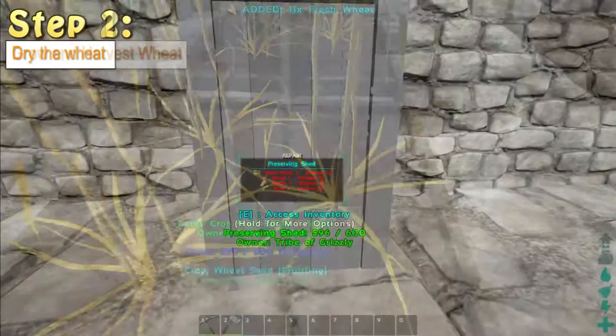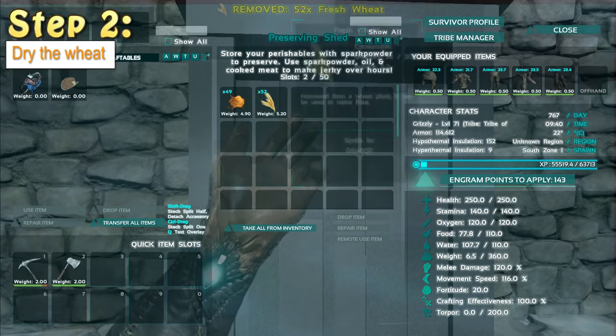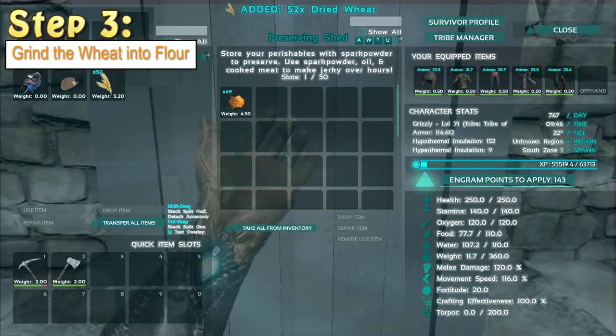Before you can do anything with your wheat, you'll need to dry it out, so you'll need a preserving shed. Simply put your wheat inside the preserving shed and wait for it to dry. Once the wheat's dried, take it out of your preserving bin and head on over to your hand mill to make some flour.